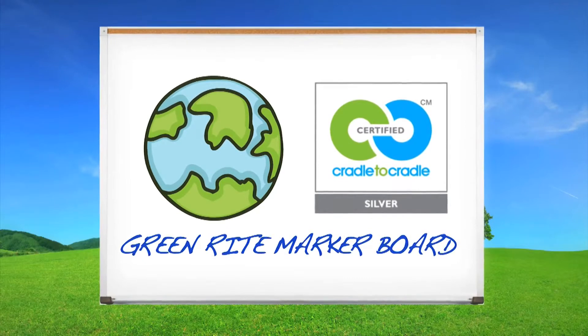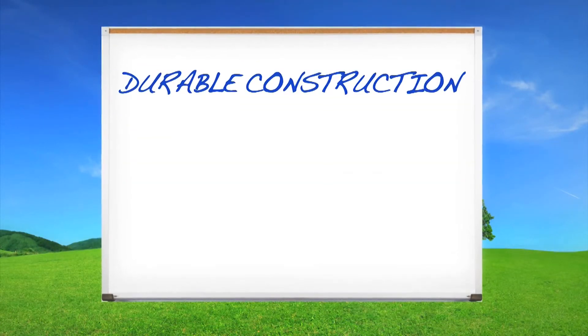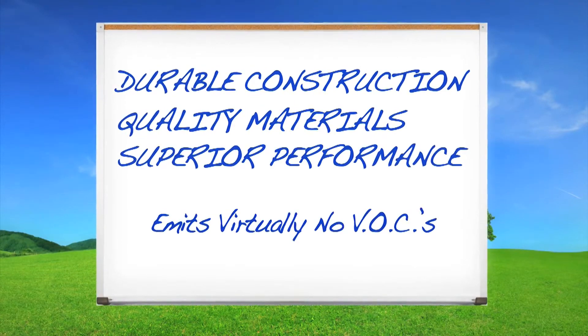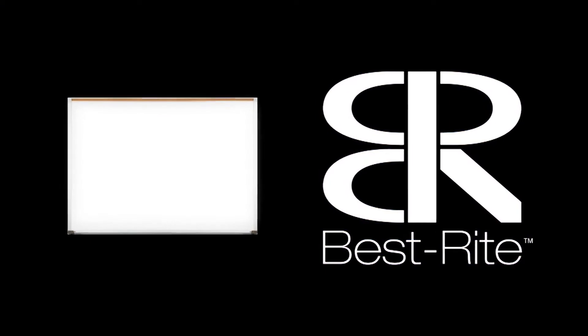GreenRite Markerboard is ideal for environmentally conscious organizations — durable construction, quality materials, superior performance, and environmentally friendly. The GreenRite Markerboards from BestRite.